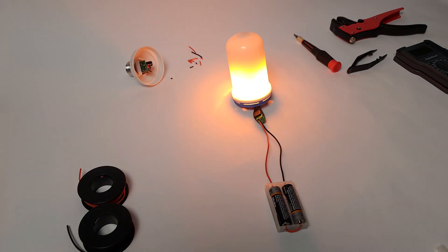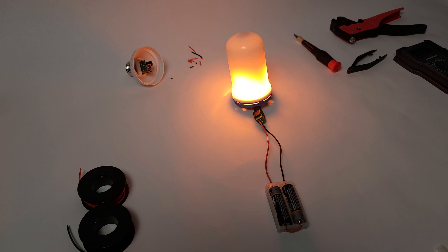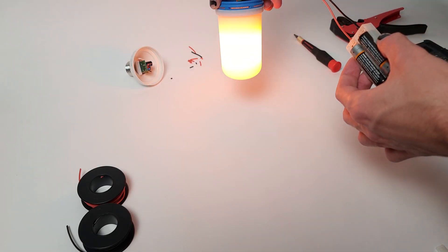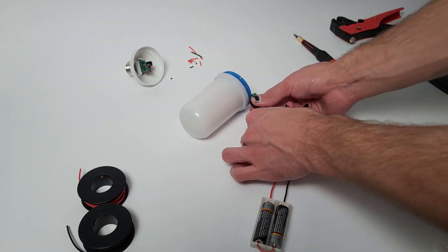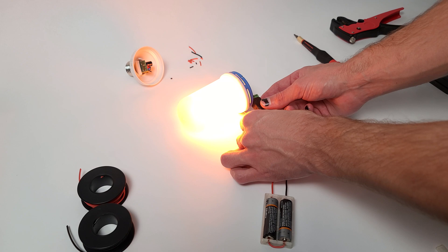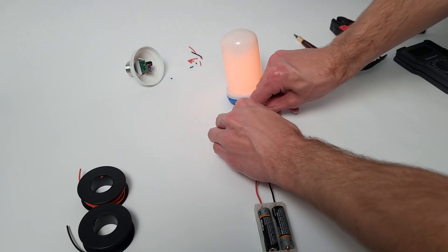This particular bulb has three different modes that are changed between by power cycling it: flame flicker, static, and breathing.